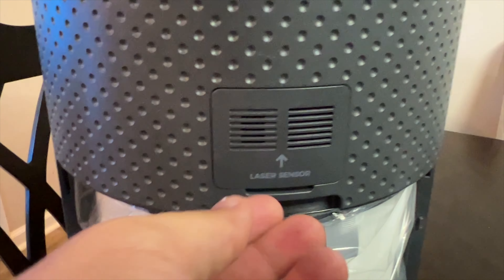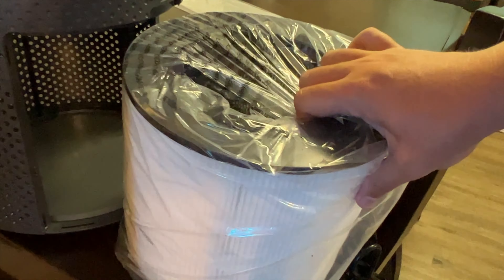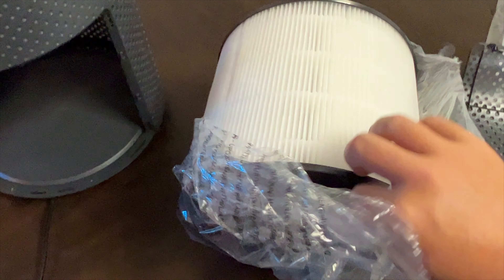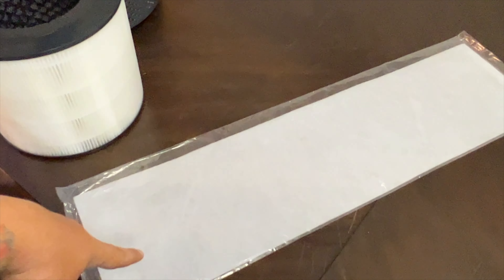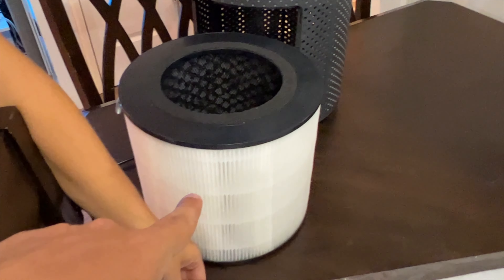There's a laser sensor in here. This whole piece slides out. Now our filter is free of plastics. This is the main filter and this is the washable filter. We'll wrap the washable filter around the main filter.